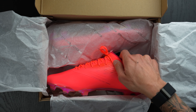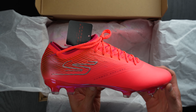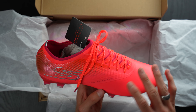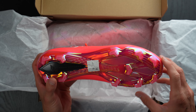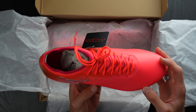Wow, those are bright! Holy moly. Ladies and gentlemen, the Skechers Razor. What an interesting pair of football boots. Right away I'm feeling some of the technology that comes into play, which we'll talk about. And what a crazy looking sole plate as well — some interesting things that this sole plate looks a lot like from past and current football boots.